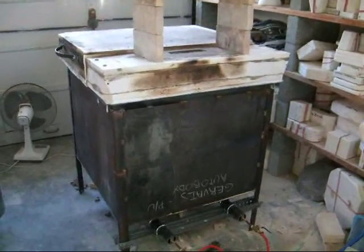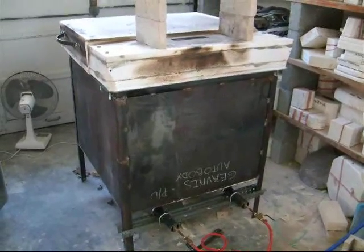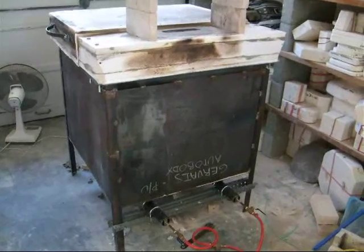Okay, here it is the next day and I figured I'd show you guys some details of this kiln. I fired it last night for the first time, it's cooled off, so let's go ahead and I'll show you.